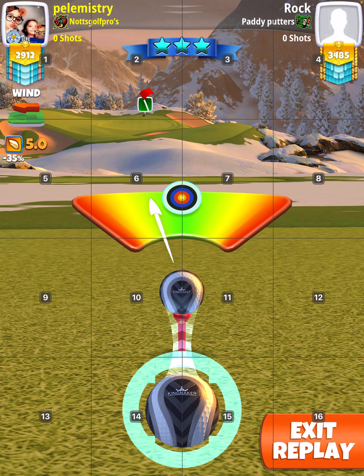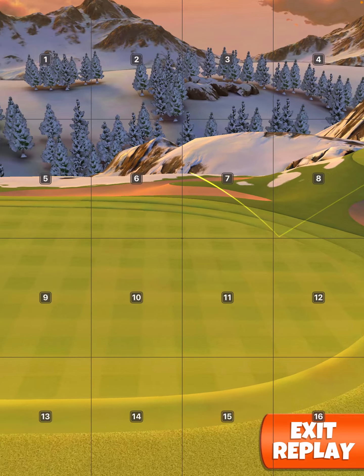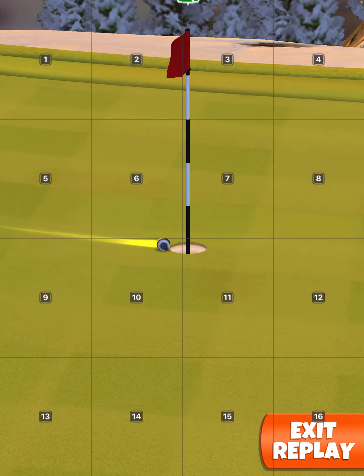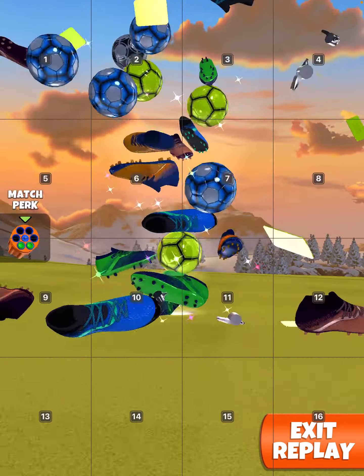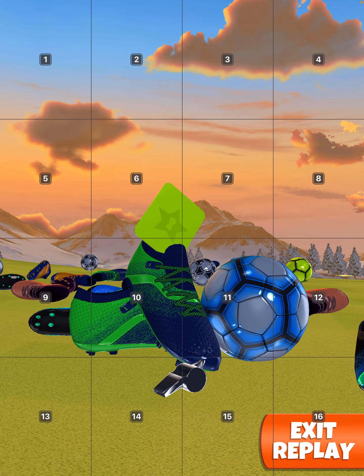Adjustment 30% mid. Perfect shot! Hole in one!